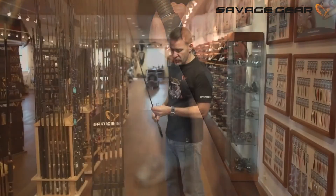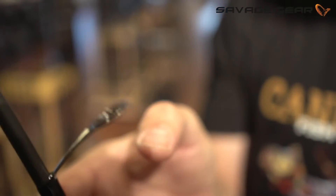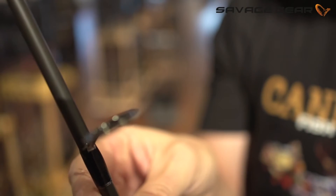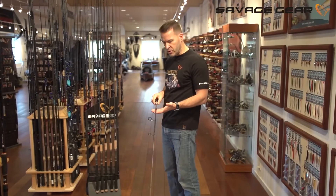The unique thing about the Titanium is the titanium guides from Alps. As you can see, they flex — and they are basically indestructible guides, yet extremely lightweight. So overall, the Titanium series comes out as a brilliant rod for your lure fishing.